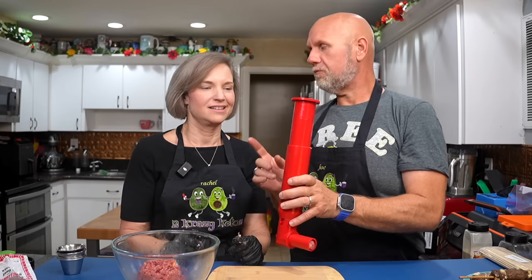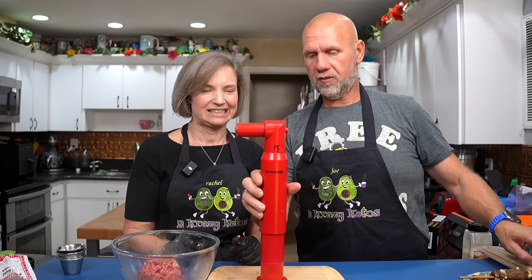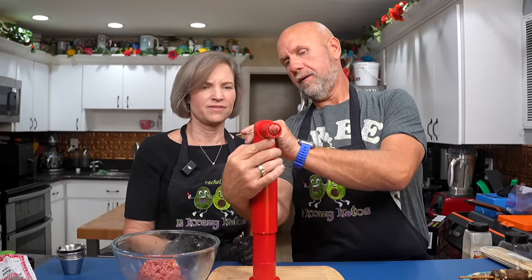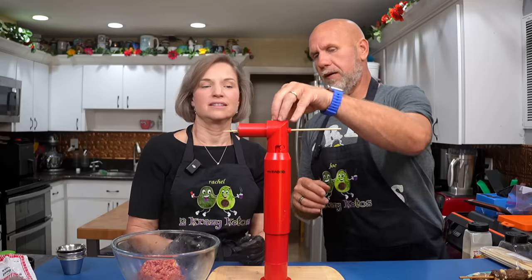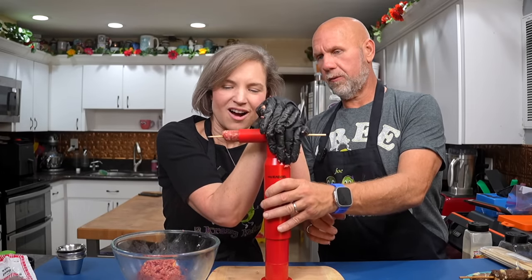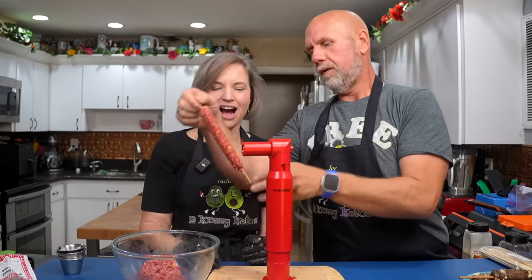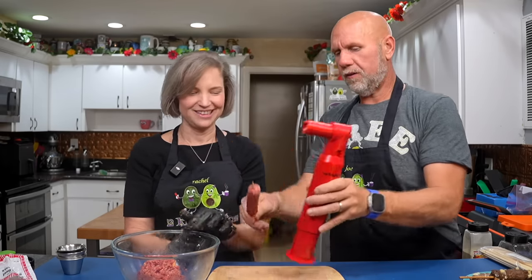I'm going to show you how to do this both ways — with the skewer or without. If you're going with the skewer, push the meat up a little, take the pointed end, and put it through the hole in the back until the skewer comes out the front. Then all you have to do is press down until the whole skewer comes through. Now just grab it and push it down a little more so it doesn't fall off. We'll put that one to the side.